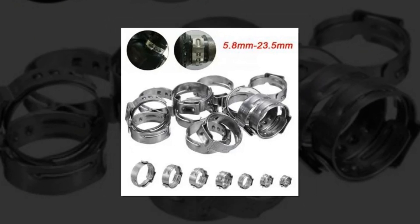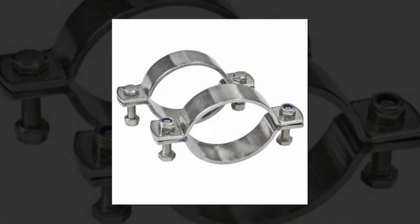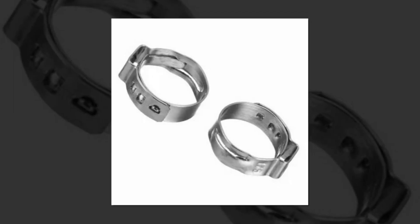The 360-degree single ear design delivers focused sealing pressure. A unique cochlear design offers strong thermal expansion adjustment, helping keep hoses sealed no matter how much their size changes.